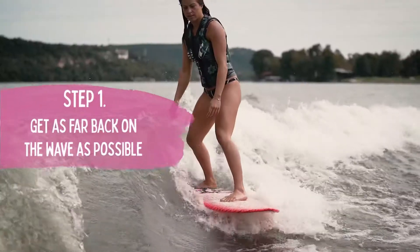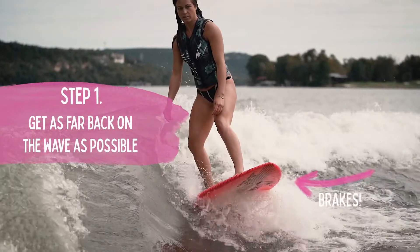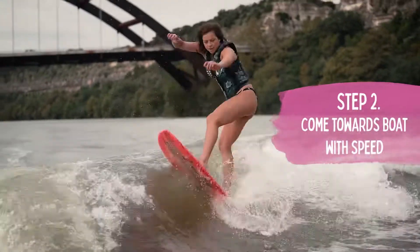Like every trick you want to start at the back of the wave, come forward towards the boat with some speed and you're going to go up the wave.